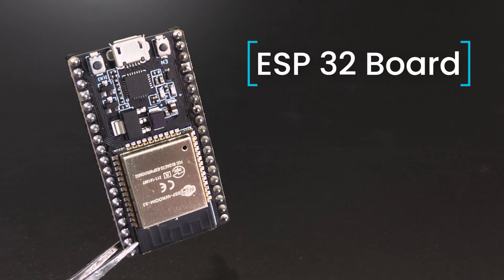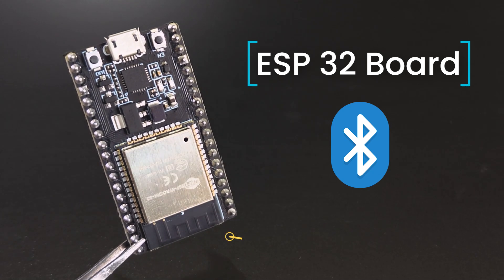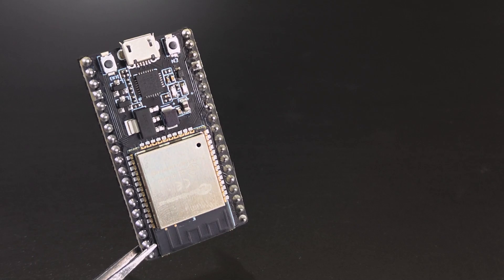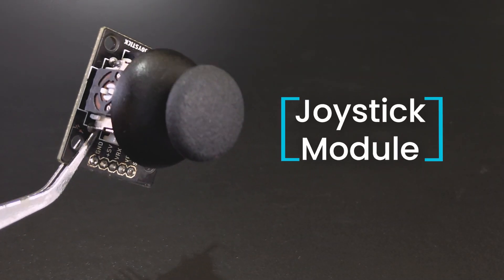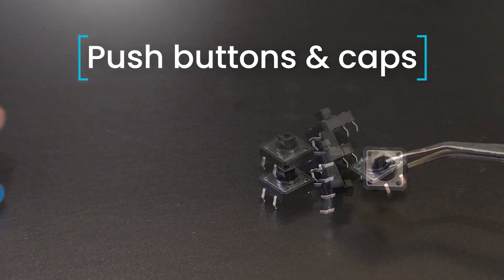First, you will need an ESP32 board — any version that has Bluetooth. I am using an ESP32S dev board, a joystick module, and some push buttons and caps for them.